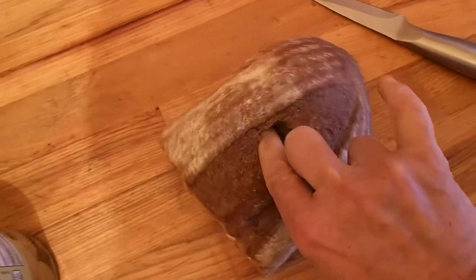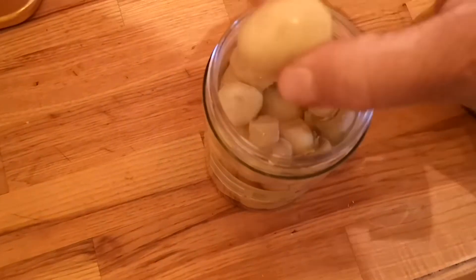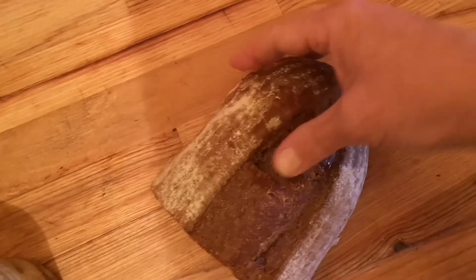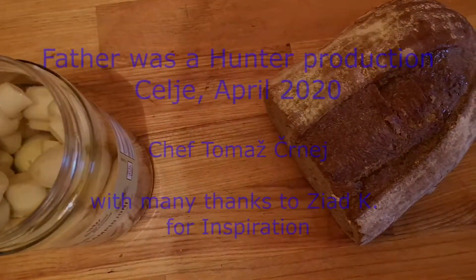Bigger hole. Okay, then we take the olive — this mushroom this time — put it into the bread, and we close it down. Of course you can put as many mushrooms, or I mean olives, into the bread, and the bread will taste healthy.